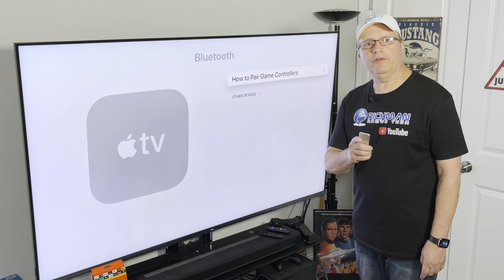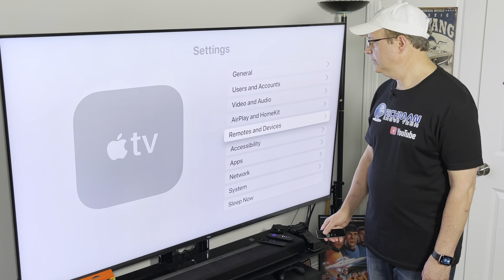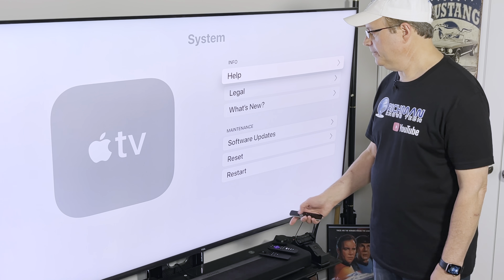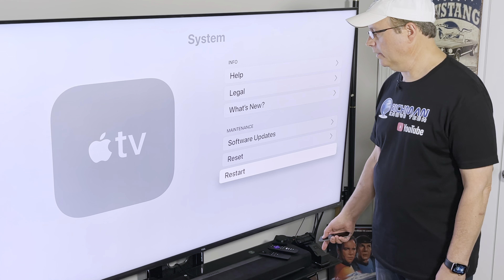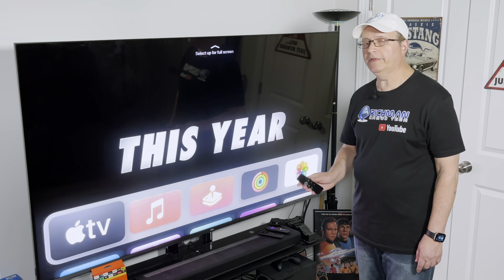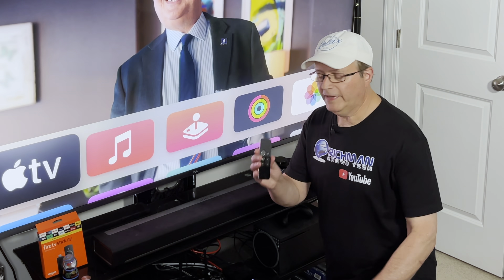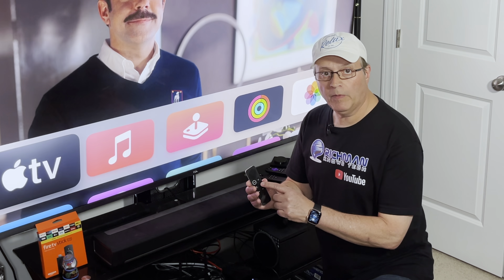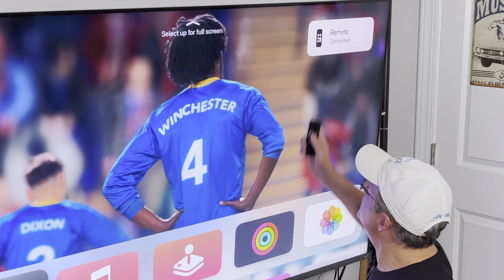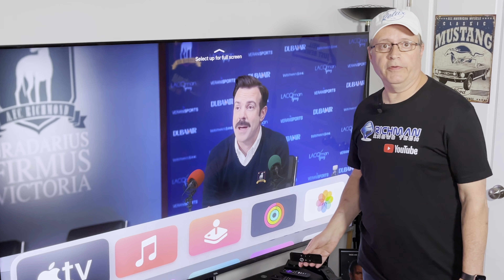After you've unpaired your devices, restart your Apple TV. Go back two clicks, then go down to where it says System. Click on System, go all the way down to the bottom, and select Restart. Once your Apple TV has restarted, you want to re-pair your remote. Get close to your Apple TV and hold down the Menu button and the Volume Up button at the same time. Hold it right near your Apple TV and you'll see it now says Remote Connected — it's now reset and paired with your Apple TV.